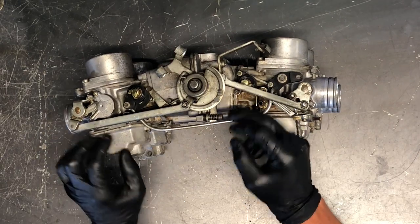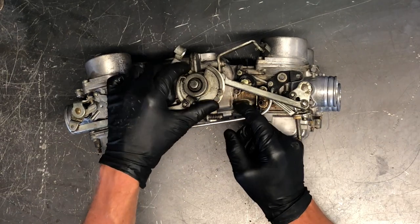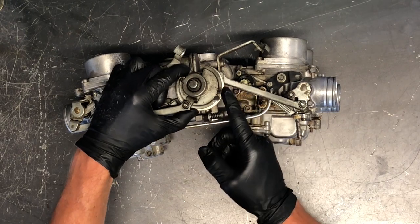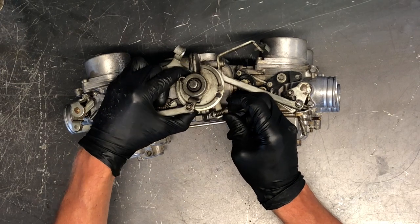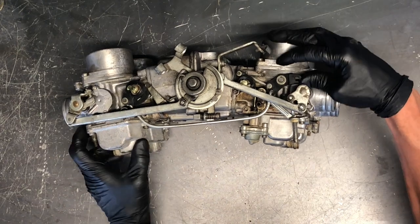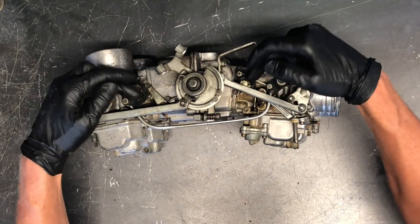To adjust your idle, you've got a flat screwdriver or you can often use your fingers. Turning this clockwise essentially opens the throttle up. You don't want to adjust your idle too much — just small increments at a time — and make sure your bike is completely warmed up before you start adjusting the idle.